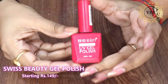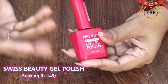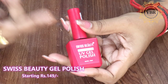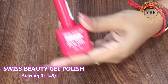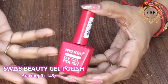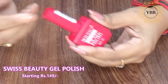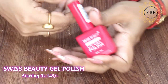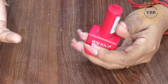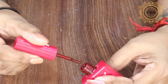Hurry up, agar aap bhi ek achhi gel polish dhundh rahe hain and aap meri video dekh rahe hain, so jo bhi gel polish main aapko dikhane jaa rahi hoon they are worth to buy. Main already use kar chuki hoon ye gel polishes, isliye main aapko dikha rahi hoon so that aap bhi is sale ka fayda utha sake. The first gel polish is Swiss Beauty UV Gel Polish. Agar aapko nahi pata, Swiss Beauty abhi tak sirf makeup ke products banate the, but ab is brand ne apni gel polishes bhi introduce ki hain. Inki starting price hai 149, aur maximum price jaati hai 225. This is a very affordable UV gel polish. On natural nails, retention hai 2 weeks, but agar aap extension pe use karte hain toh you will definitely get 3 plus weeks of retention.